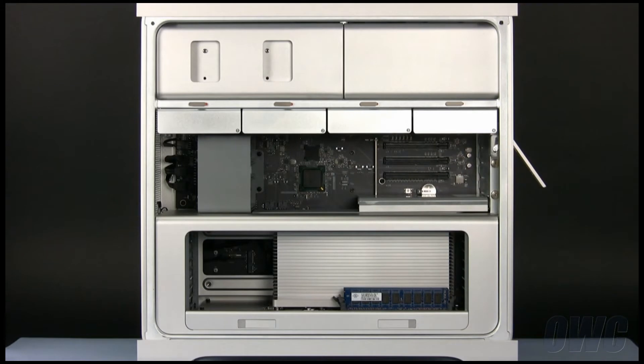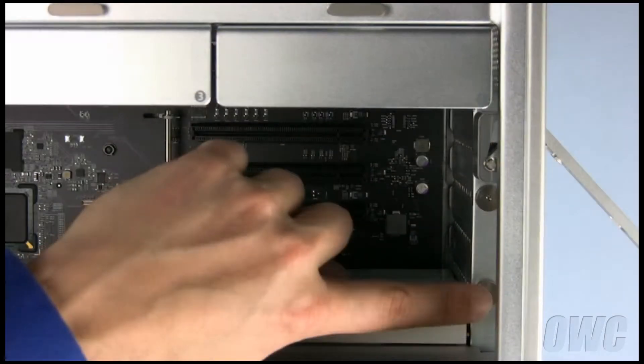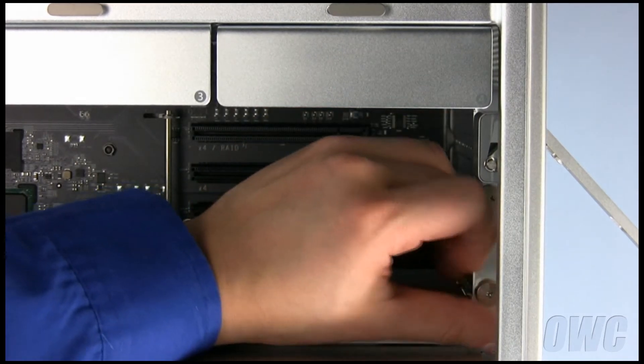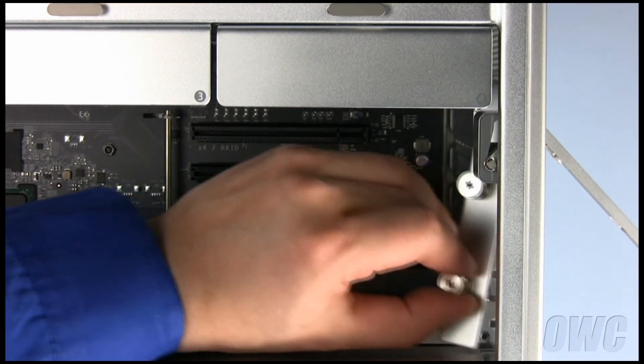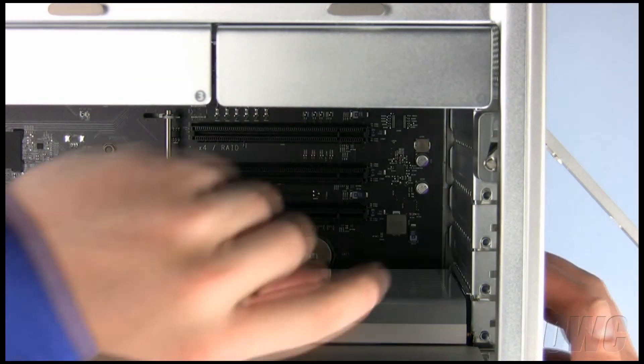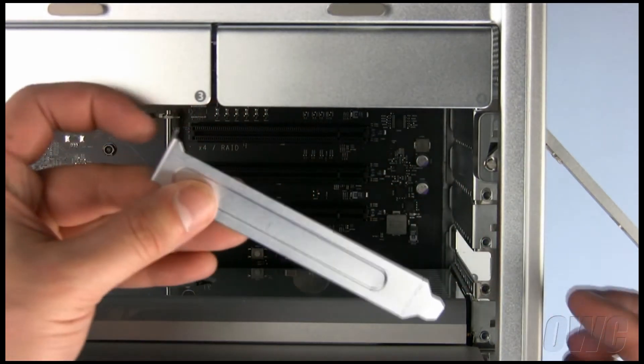First, we must remove the slot retainer by unscrewing these two knobs and lifting it out. Next, remove the rear cover for the slot you wish to use. It should pop right out.